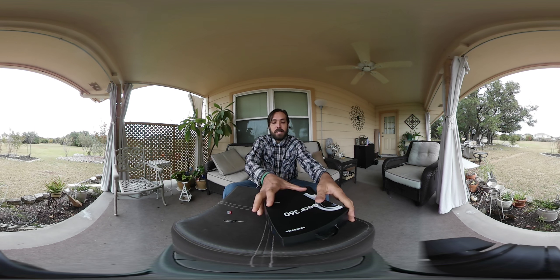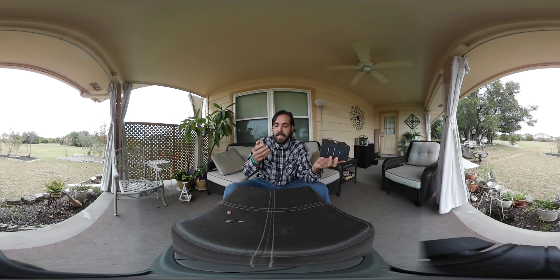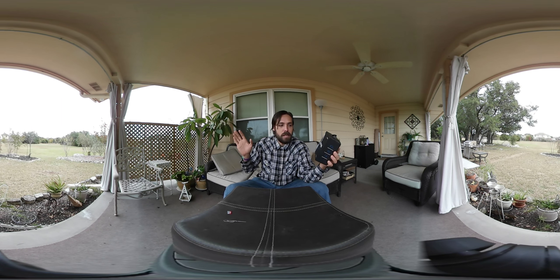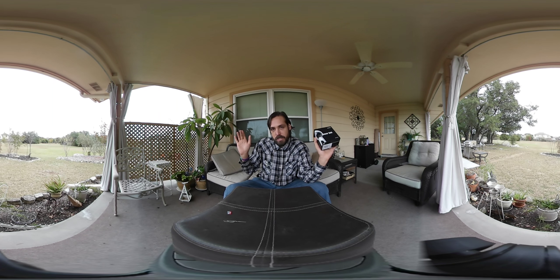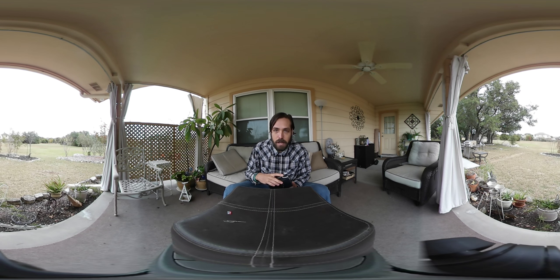Hey guys, how's it going? I'm here to do an unboxing video of this Samsung Gear 360 that I just picked up. This isn't an official unboxing because it's actually already been unboxed — I bought it used on Facebook Marketplace, got a pretty good deal on it. I want to go ahead and show you guys what's in the box and talk about the difference between this and the first gen 360 that I'm filming this on, which I've been using to do all my 360 photo shoots.